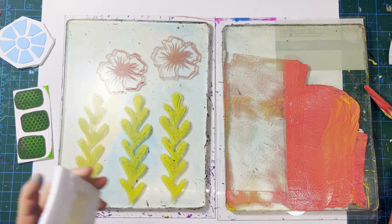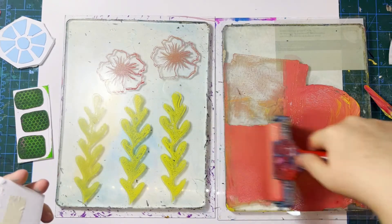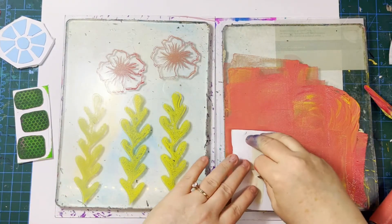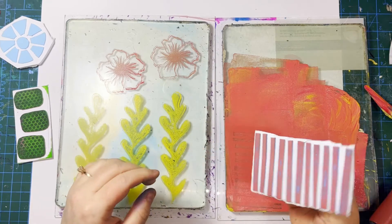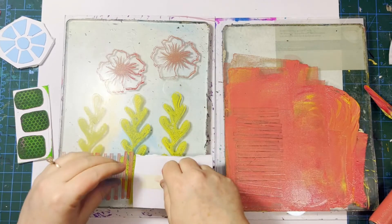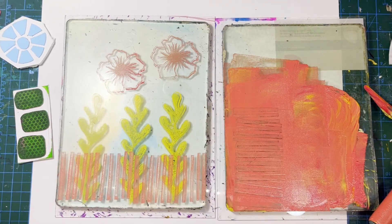Let's add some more of this pinky paint. I'm going to use this stamp to just make some textures down here. Okay, the seaweed is like behind a fence now — you can do all kinds of things. Let's try the commercial stamps.